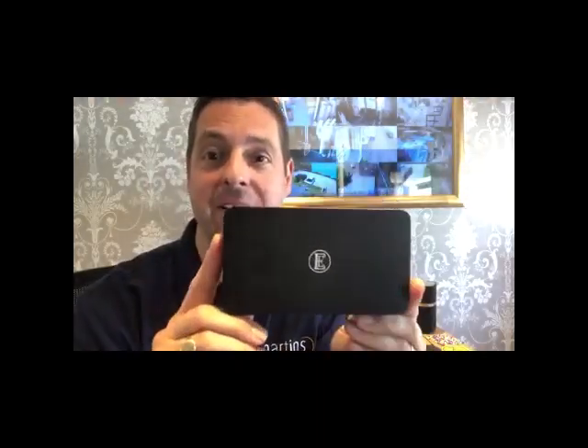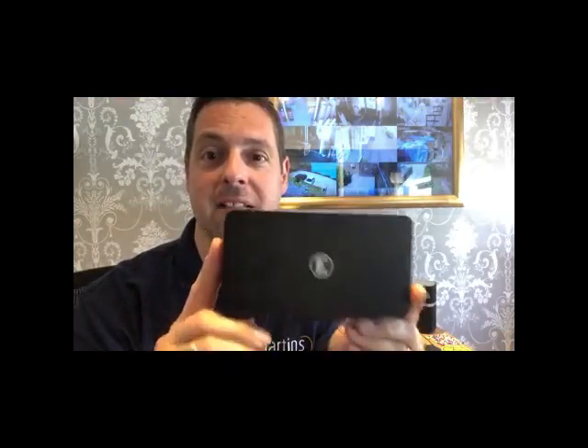So there it is — the new English Electric 8-Switch audiophile data switch. Thank you for listening, I hope you enjoyed it. If you'd like to find out any further information, please give us a call on 01603 627 010, or you can email us at sales@martinshifi.co.uk.